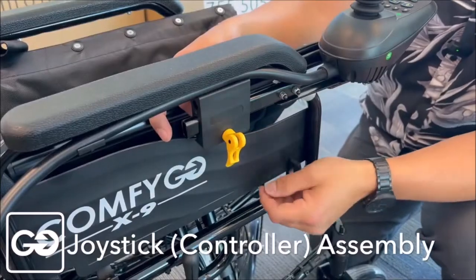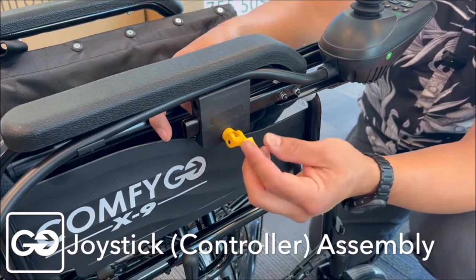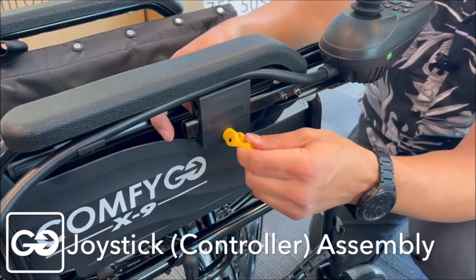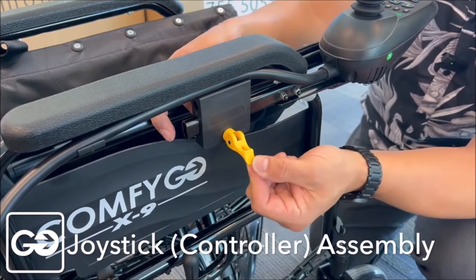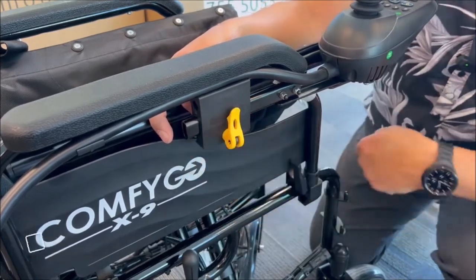When you receive your X9, this camera system that locks your joystick in place will be fairly loose, as you can tell. What we're going to do is give it one or two turns clockwise — turn it clockwise once around to tighten it up. It should be snug about halfway through, and then we push this up to lock your joystick in place.